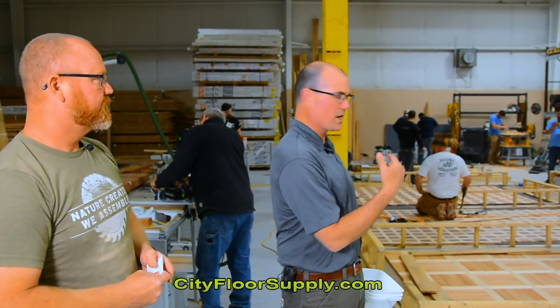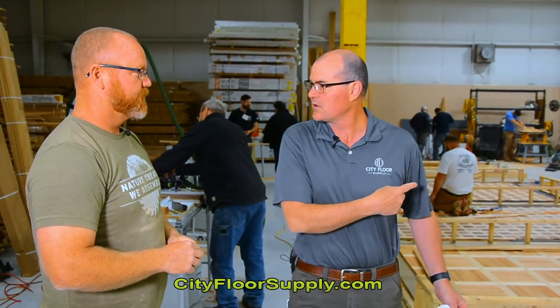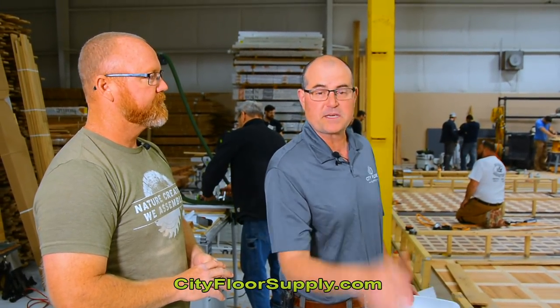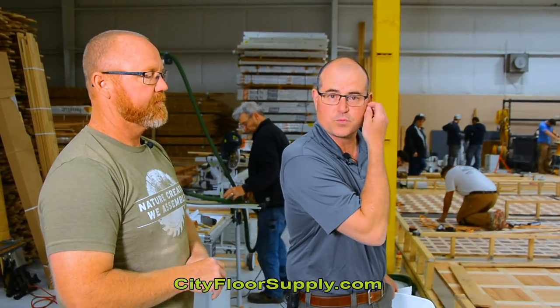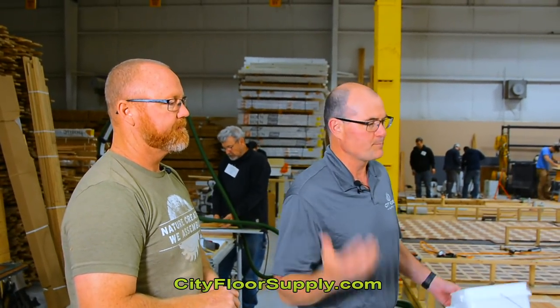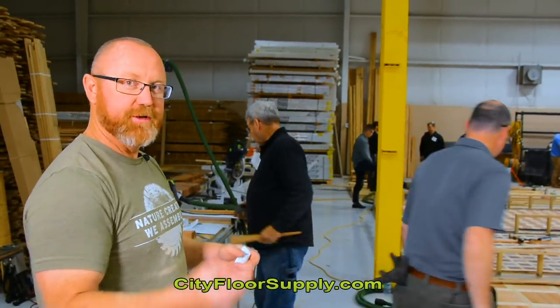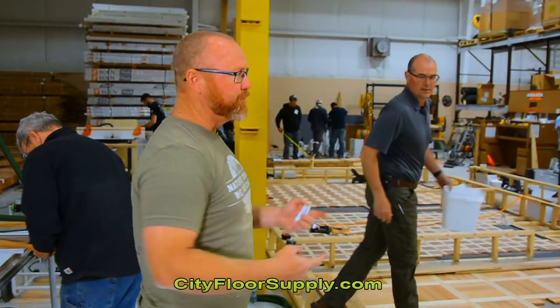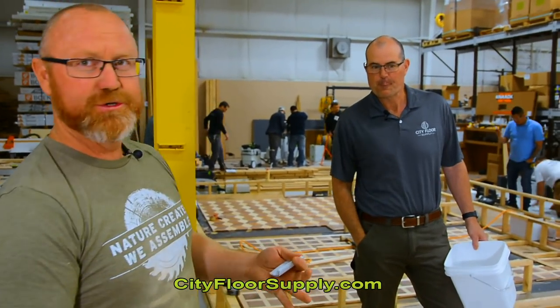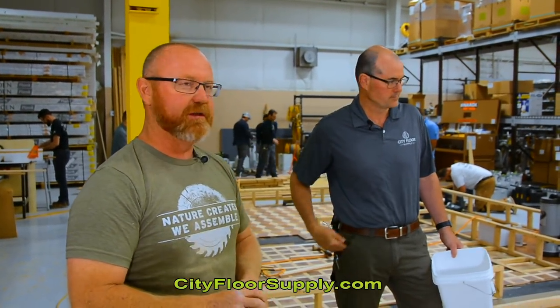We're going to walk over to this Monticello pattern. A representative working on this panel will discuss the species of wood, and I'll mention the vendors that donated the wood. The vendors are donating material, the instructors are donating time, and the hosts are donating the facility. A special thanks to City Floor Supply — we couldn't do these NWFA schools without a facility like this, with sufficient power, good lighting, a classroom and field work space. That's what keeps the education side of the NWFA rolling.